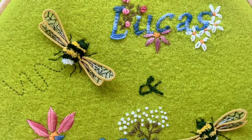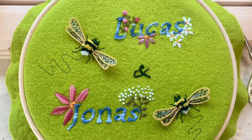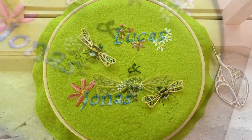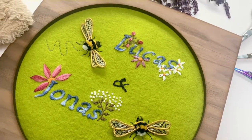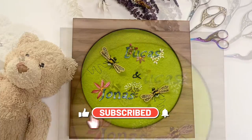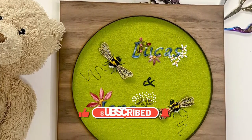Here's the completed embroidery — I'm super happy with how it's come out. I was able to stitch two bumblebees out of one bumblebee stump work kit that I bought from Inspirational Embroidery. You can of course choose to just stitch one larger bumblebee. I hope this video was useful to you. Thank you for watching and don't forget to click on the subscribe, like, and notification buttons. See you again next time, bye bye.